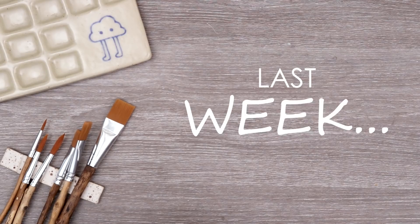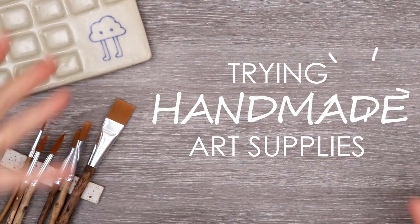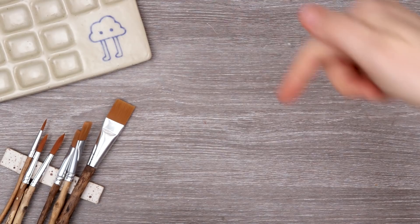Last week I posted a haul video showcasing small businesses that made their own art supplies — from paintbrushes to palettes to paints and paper. I am just now realizing everything starts with a P. In today's video we're actually going to be trying out all these art supplies, testing them, seeing what they're like, and then creating some art with it. As usual the links to the shops will be in the description below. Please check them out.